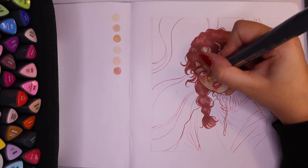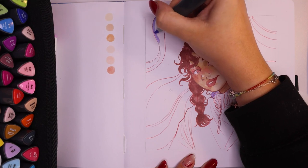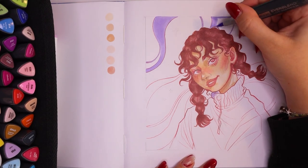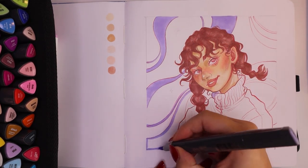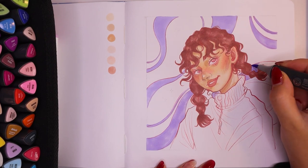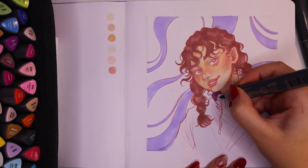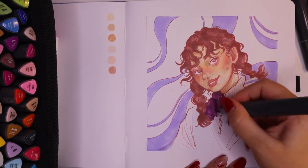This video is not sponsored by Arteza, by the way — these were gifted, but this is my actual honest review. I went for a purpley lavender color palette for this piece because the colors in the deco and tropical sets had such beautiful variations of pinkish purples and bluish purples. I think they're very gorgeous and they really worked well together — the lavender and this mauve-y purple-pink color — and I really wanted to try those colors out.